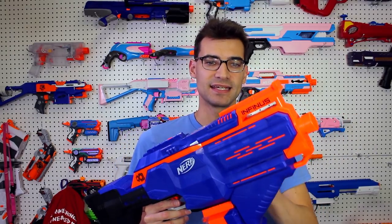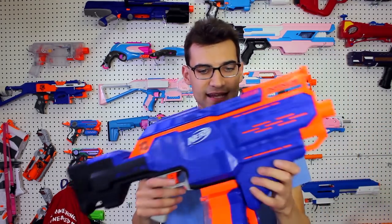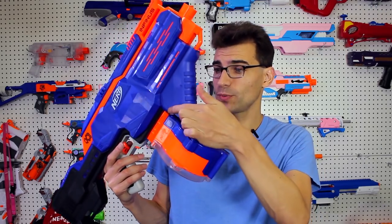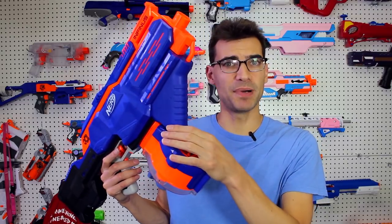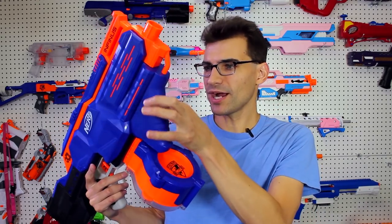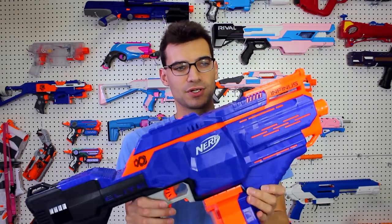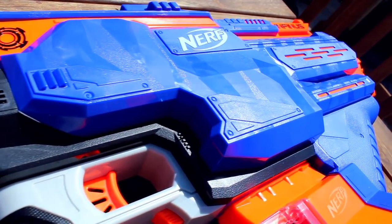It has tiger striping rather than the digital camo raised sections that newer blasters have been switching to. Like I said in the intro, if they had just removed this grip — which is 99% empty with just one switch inside — or at least made it much smaller and slightly more angled, it would have been so much nicer looking and better balanced. Instead it just makes the blaster even chunkier, which is a major bummer.